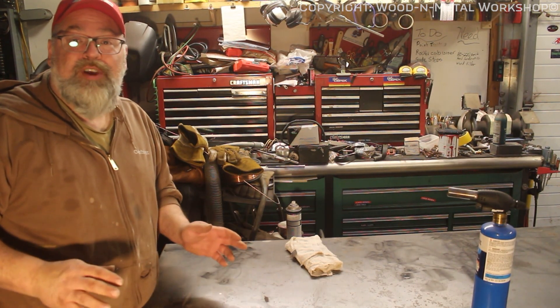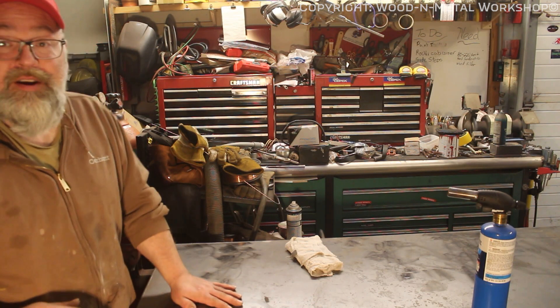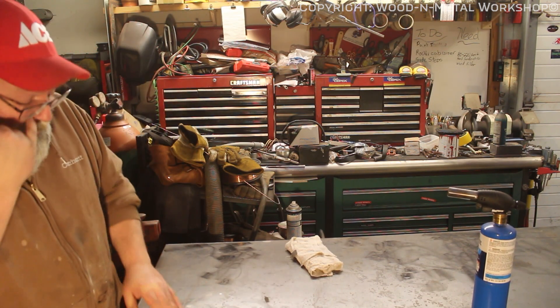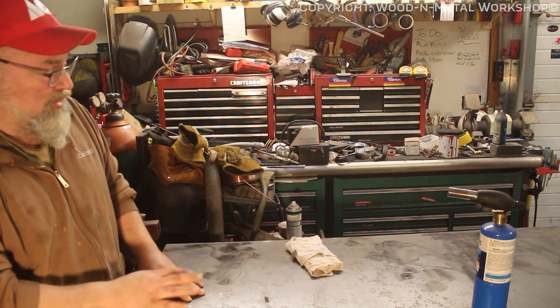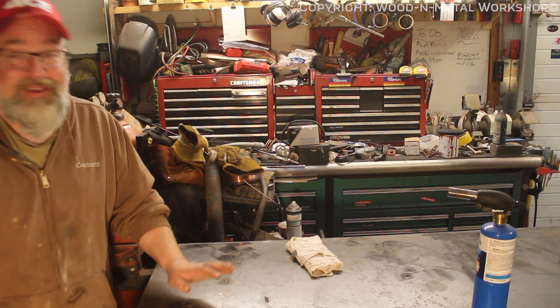Hey guys, welcome back to the Wood and Metal Workshop. I'm Kent. Today I got a quick little project. Our table here has a little dent in it. We got it a little too warm and it warped a little bit. So we're gonna do a little heat shrinking. Tighten this back up. So let's reposition the camera and let's get at it.